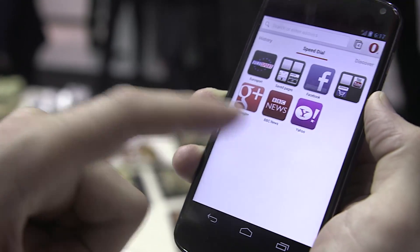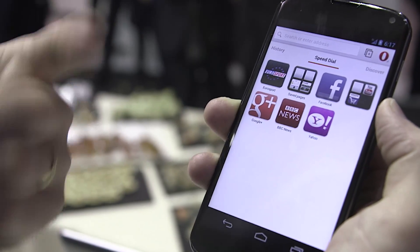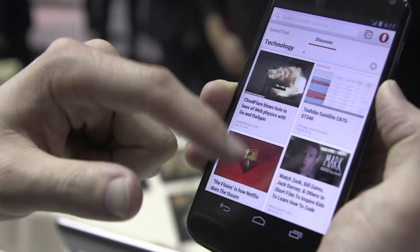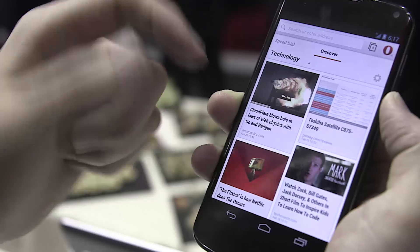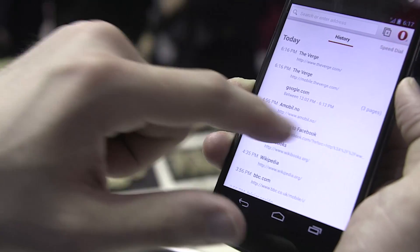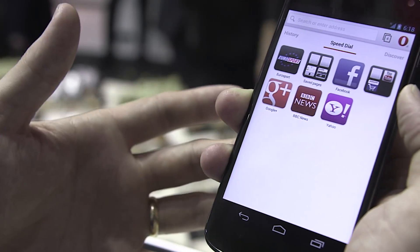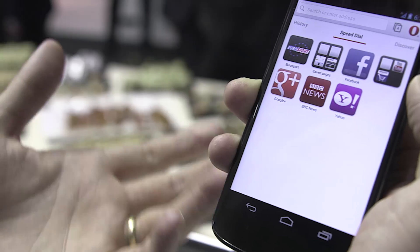A couple of different changes here: they've cleaned up the speed dial and made it a little cleaner. You can create folders from your bookmarks, very similar to icons on your home screen. They've also added this Discover tab, which is designed to provide you content for a variety of categories, and you can swipe over and see more of your history. The whole design of the app has been freshened up to better fit Android style guidelines — it looks and feels very similar to Chrome for Android.